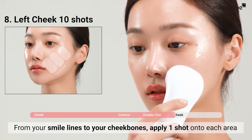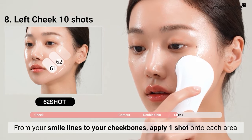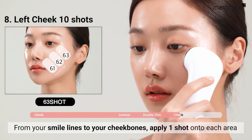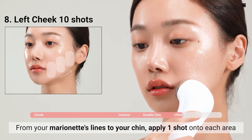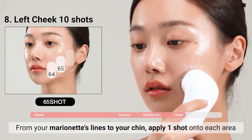Apply one shot to each area, from your smile lines to your cheekbones. Similarly, from your marionette's lines to your chin, apply one shot to each area.